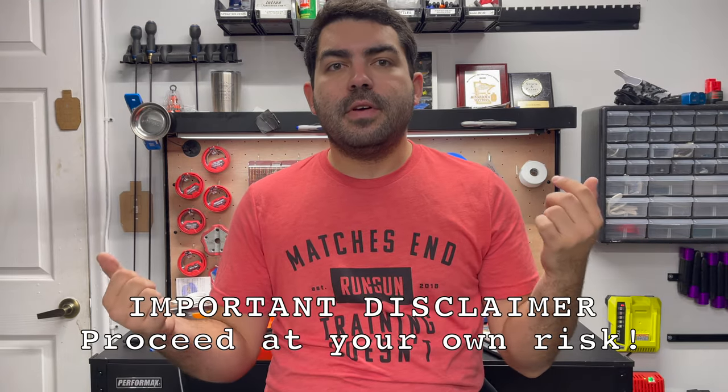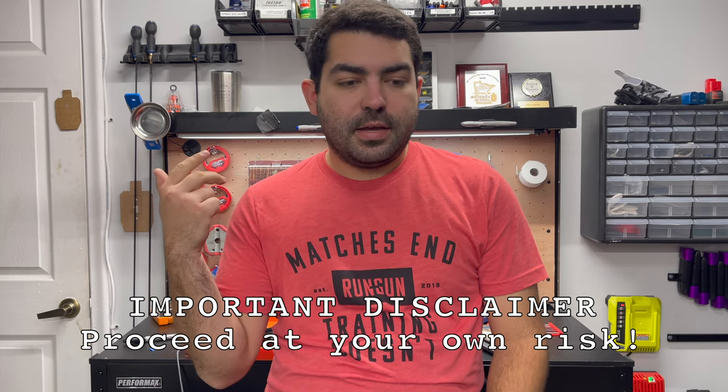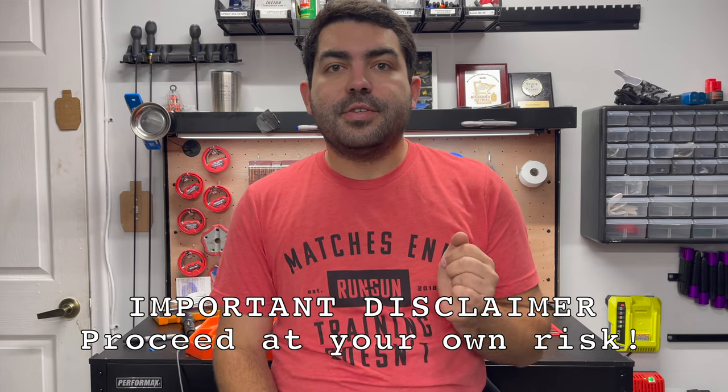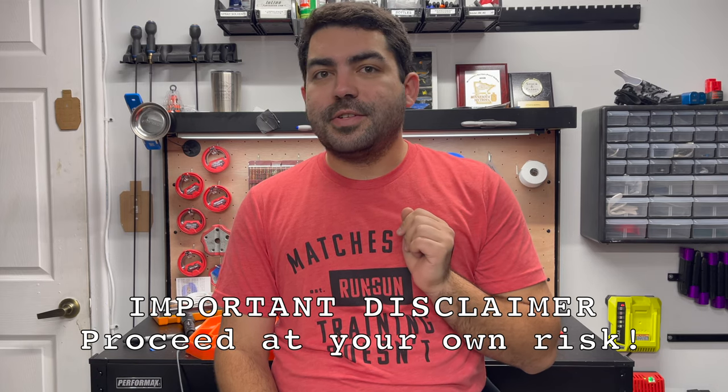Before we get into the video — I'm not a certified gunsmith or armorer. I have no formal training. I am not authorized by any manufacturer to work on their firearms. Anything you see on this channel may void your warranty. Follow my instructions with caution.